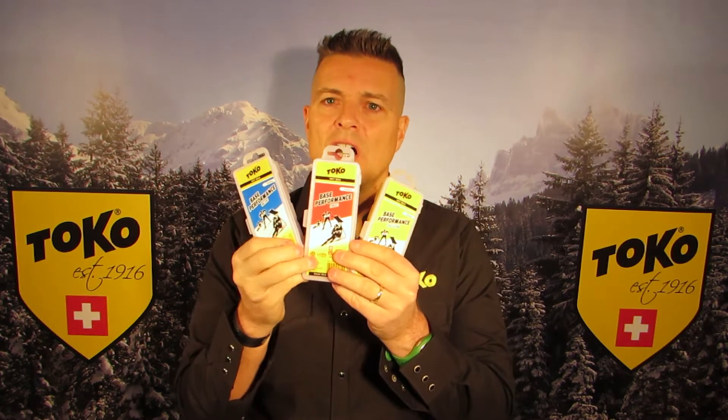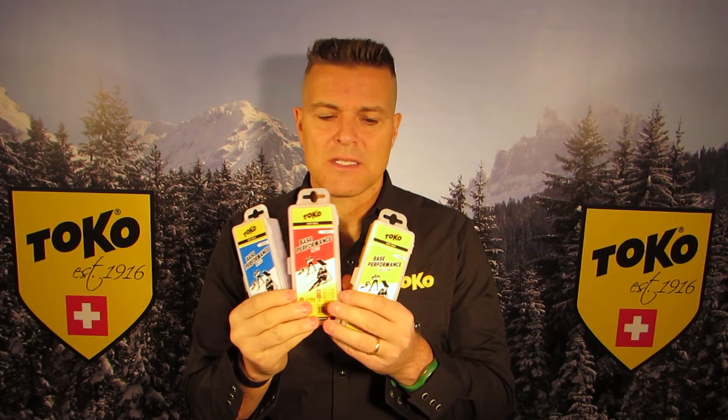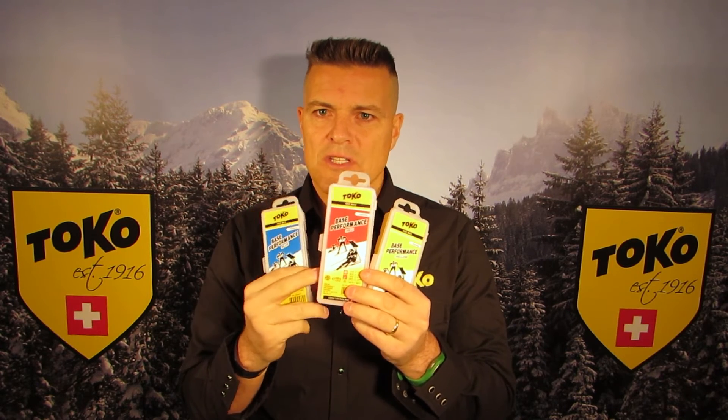It comes with 120 grams each of yellow, red, and blue hot wax — base performance hot wax. Yellow for wet or warm conditions, red for just under freezing, and blue for cold and dry snow.